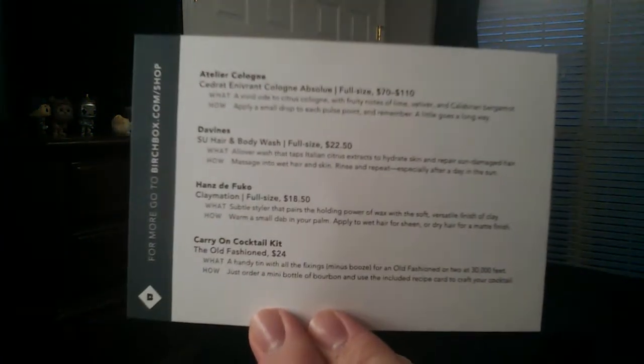Here's everything in my box along with a simple paper insert that we always have. The first product is Hans D. Foucault, and this is a wax for your hair. The full size runs $18.50 and it has no fragrance. It's a very hard, waxy product — you have to pull a little out, warm it up in your hands, and rub it through your hair. I've never used a wax before; I've used pomades and hair putties. I like those products, so this will be something interesting to try. I'm excited to try this one.